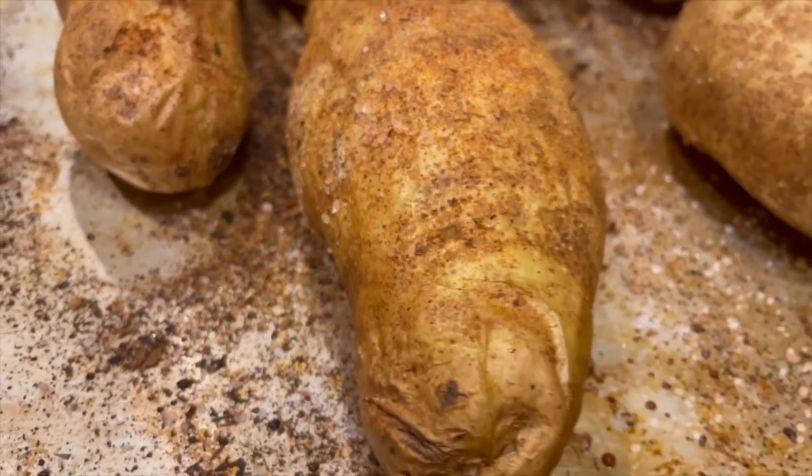First we tried some potatoes — obviously we had to roast them off, so we poked holes in them with a fork and put some salt and olive oil on top. Into the oven they go, 400 degrees for about an hour.